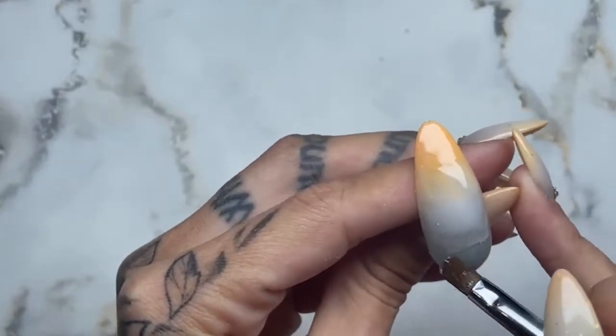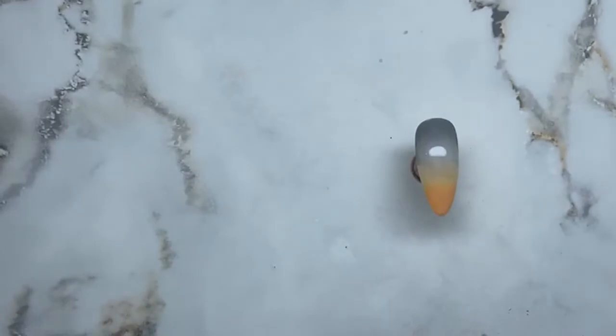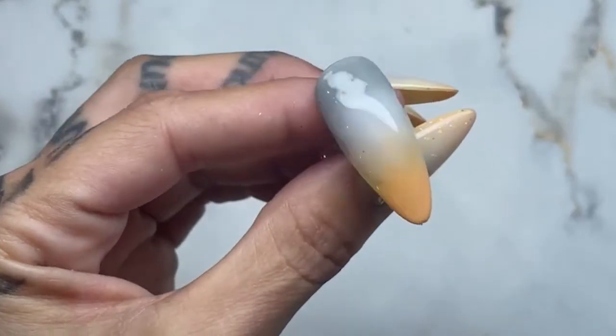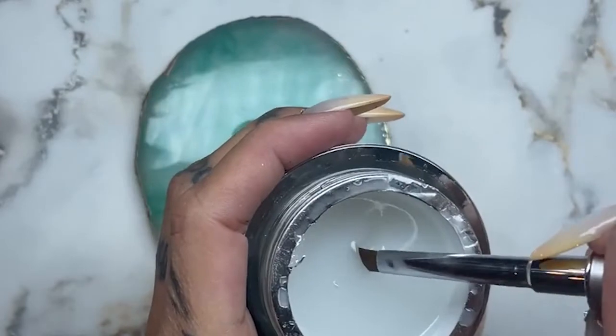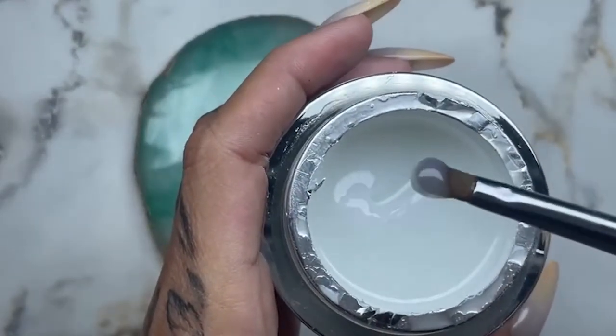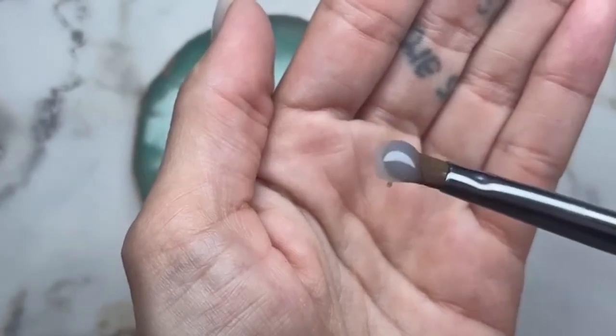I'm guessing you work as a nail tech — I'm just assuming — and I'm gonna let that just kind of float out for a second. I'll pop that in the lamp. As that is curing, I am gonna take a little palette — I have kind of a milky gel here. I don't want to call it milky because it's very, very lightly milky. It has a touch of white in it but not much.